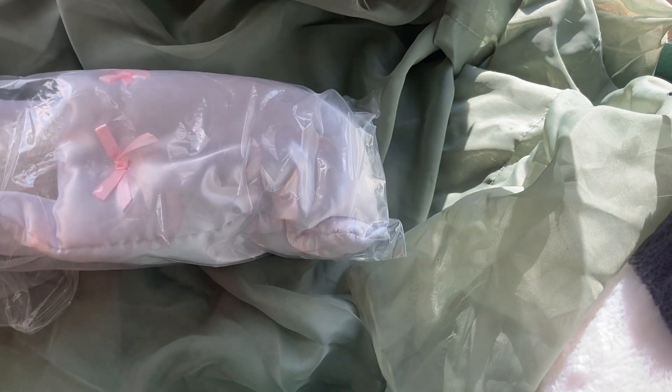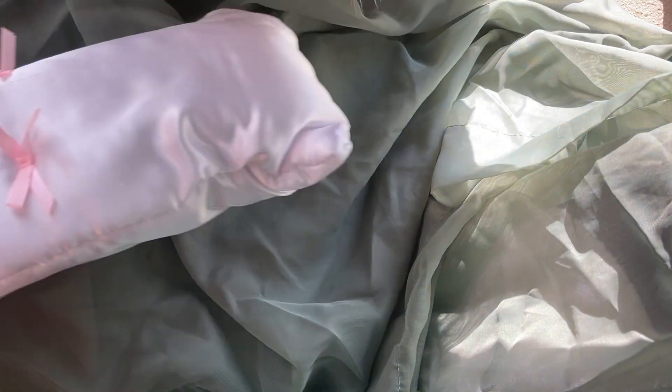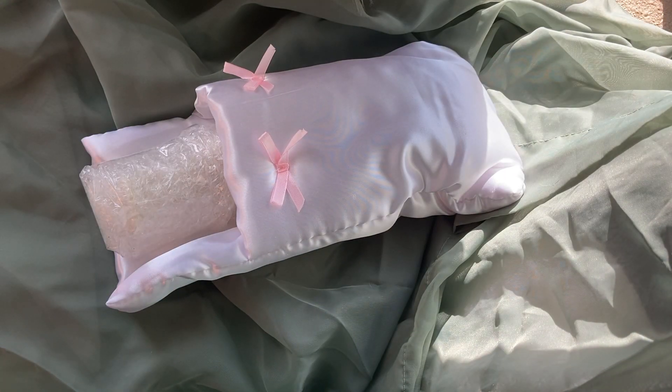It's really well wrapped. We have bubble wrap around the whole thing, a plastic bag, and a little pillow.